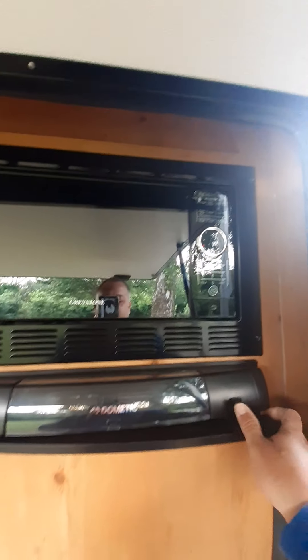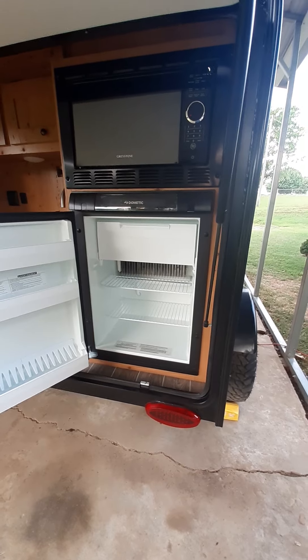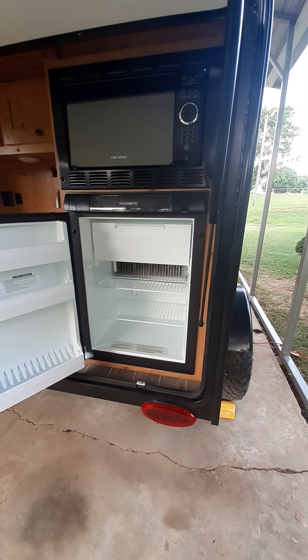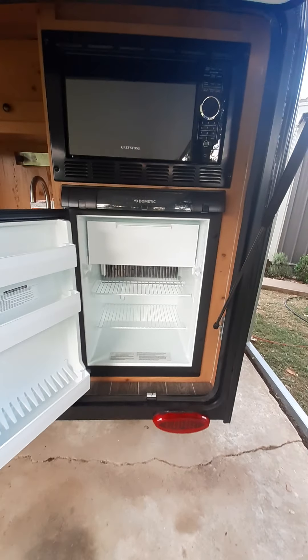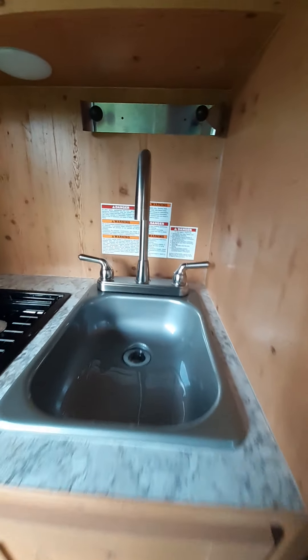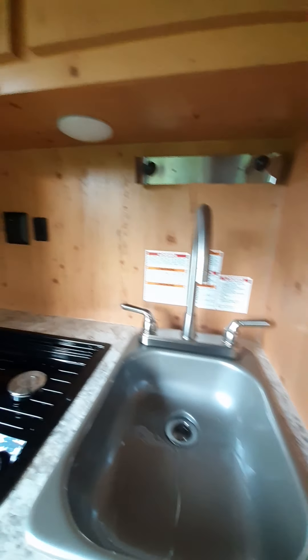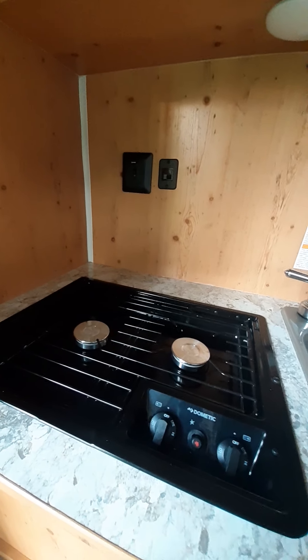It's got a pretty nice little fridge. This will run off the battery and propane, or if you have it plugged up to 110 — regular power at a campground — it'll run off that. It has a small sink, does have hot water, and has a two-burner stove.